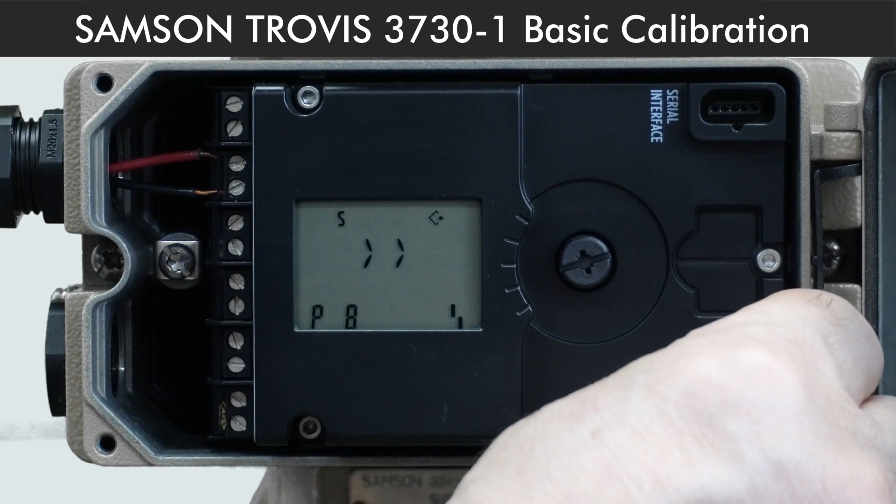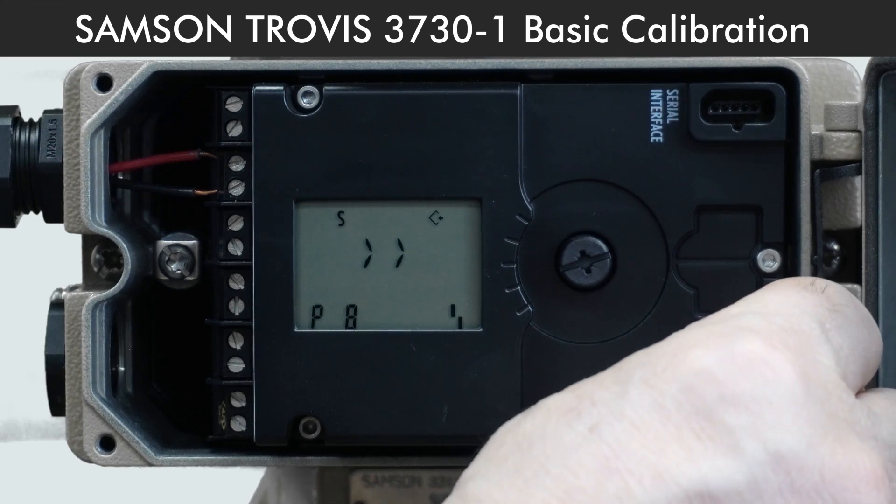P8 is for direction of action of the set point to the valve position. By default, it is increase-increase, meaning 0% for valve closed and 100% for valve open.